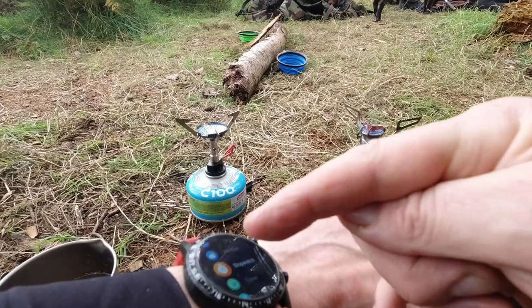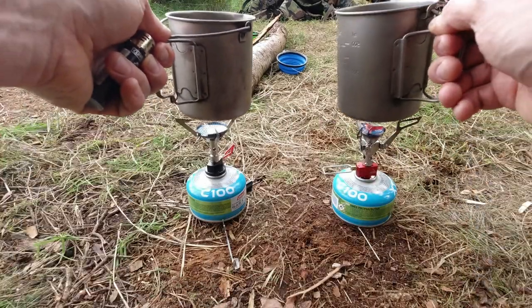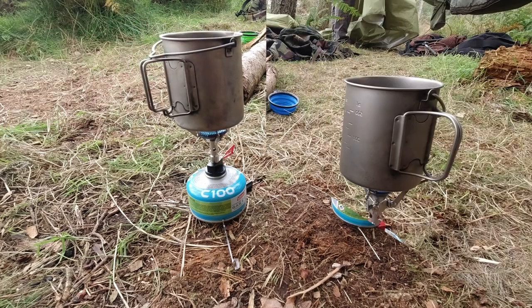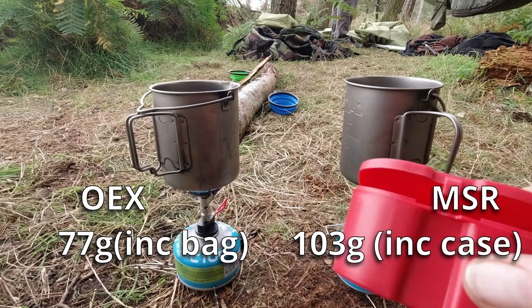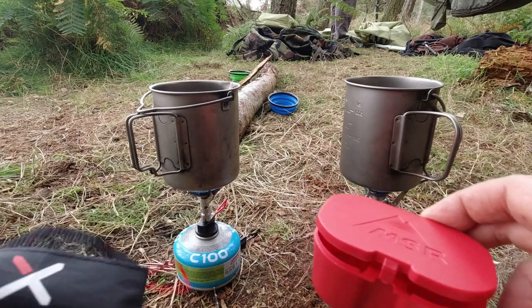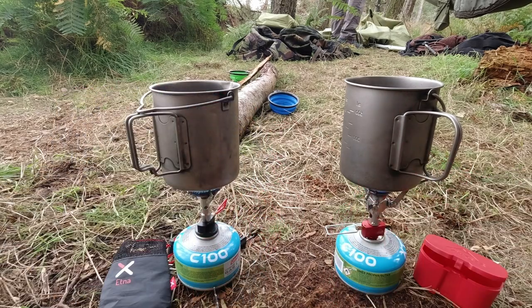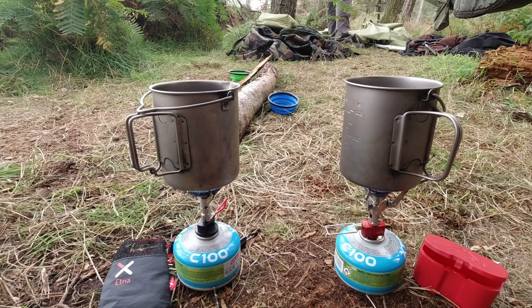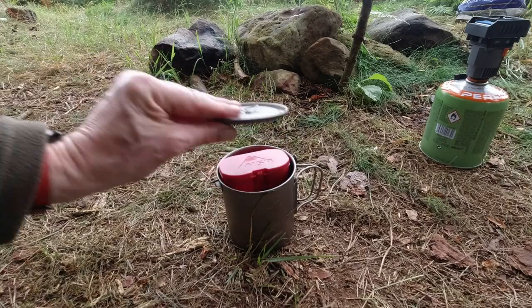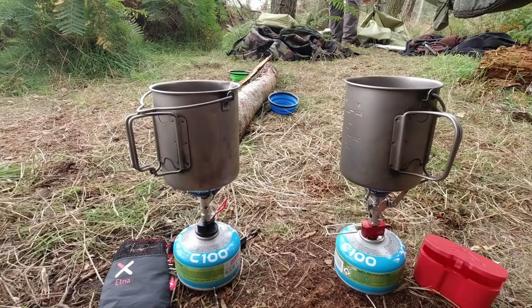I'll set them both to a similar volume and see how that works out. I'll set a stopwatch on my watch — so that's running, let's get that on. They're both very lightweight, they pack down small. This is the MSR container and this is the little bag that the Etna comes in. One of the things I love about both of these is that one of these C100 gas canisters and the stove both fit into the mug, so it's a really portable little system.